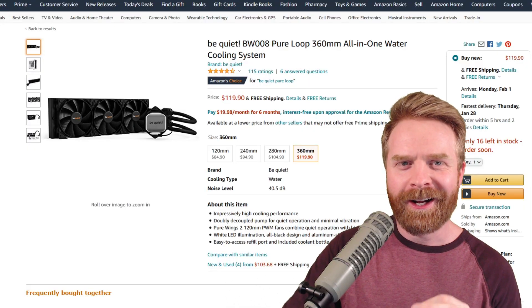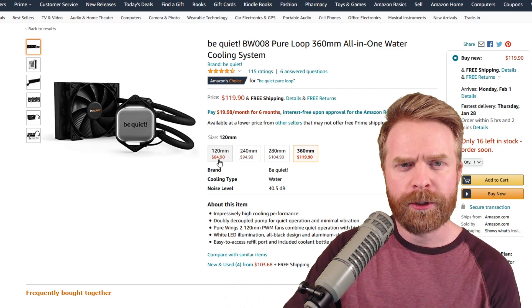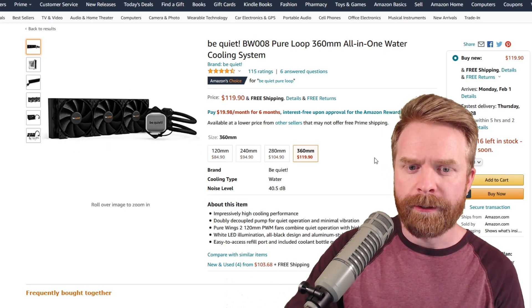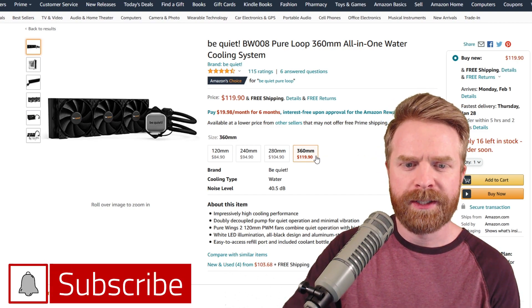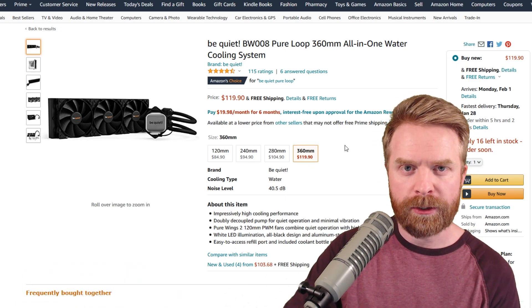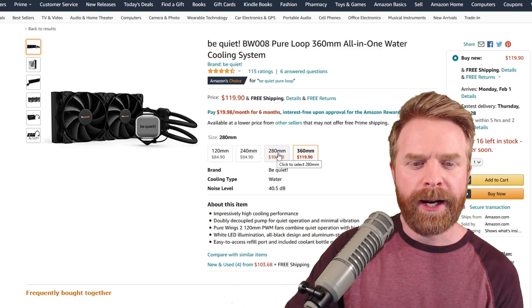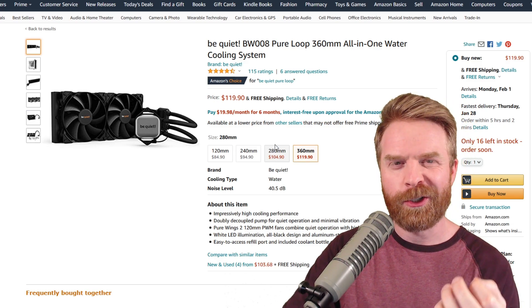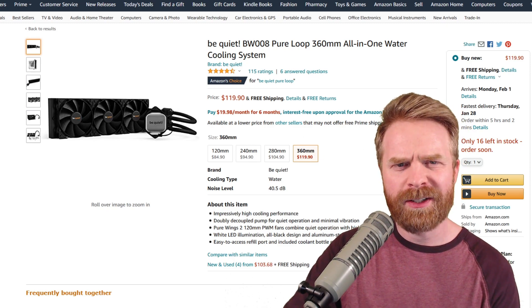As to whether or not I think the Pure Loop is worth it — the entire line is priced extremely attractively and competitively. I think the pros outweigh the cons here. If you have the space for it and you're planning on top mounting this cooler, I'd go for the 360mm — I think it's completely worth it. If you plan on front mounting, I'd probably stay away from the 360 and go for the 280; you'll have more options. I didn't test the 280, so I can't confirm its cooling is in the same ballpark as the 360, but I'd assume it's also pretty good.